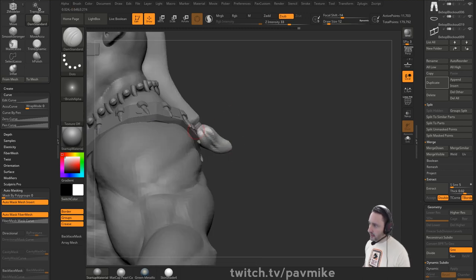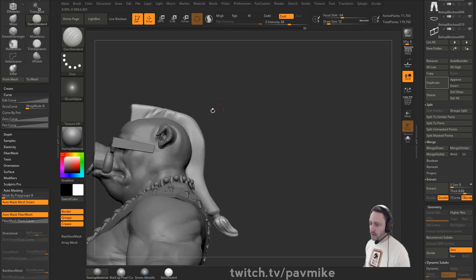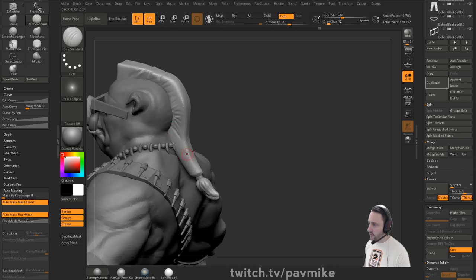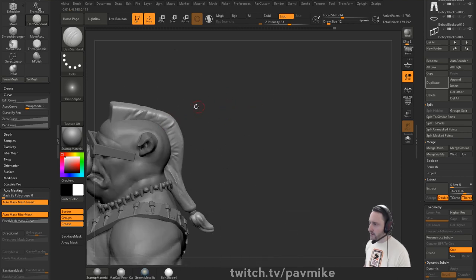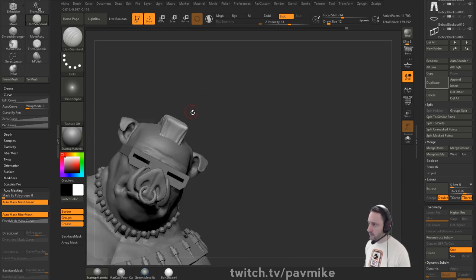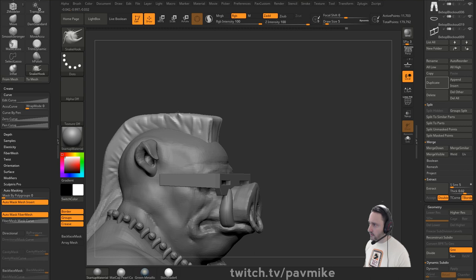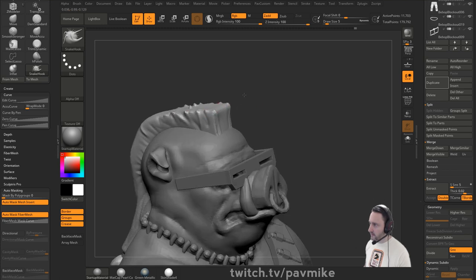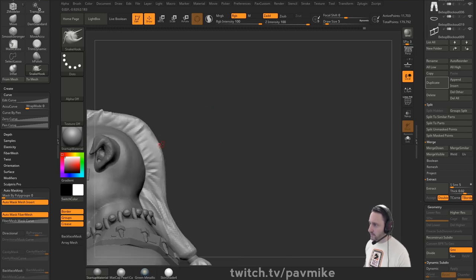Depending on whether we want super realistic hair with Fiber Mesh or stylized hair, we can do either. This blockout is just going to tell us where the edge flow is coming from, where this kind of transitions. We're dialing in the overall volume and shape. You can also go to B, S, Snake Hook and break the silhouette a little bit. Doing this symmetrically probably isn't helping the overall aesthetic on hair, but that's okay - we're just looking for volumes.